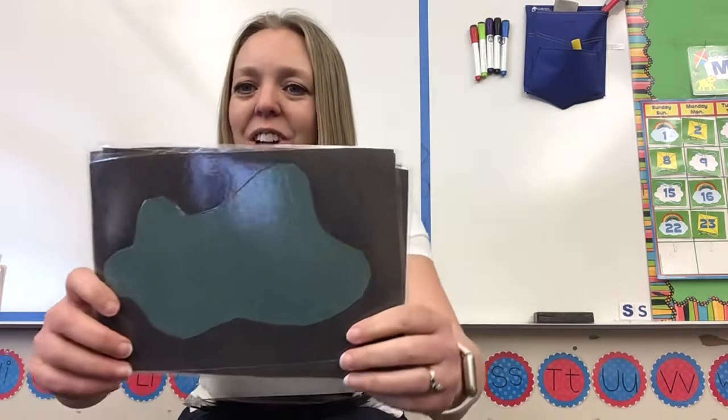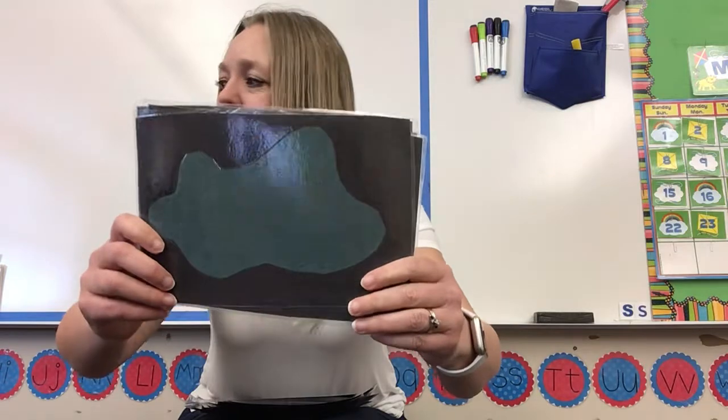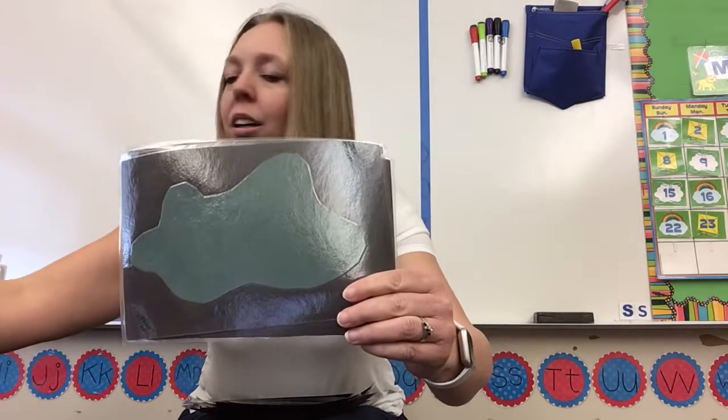Ooh, that color is hard to see on the screen — this is supposed to be green. There's something that's more green. It's green.